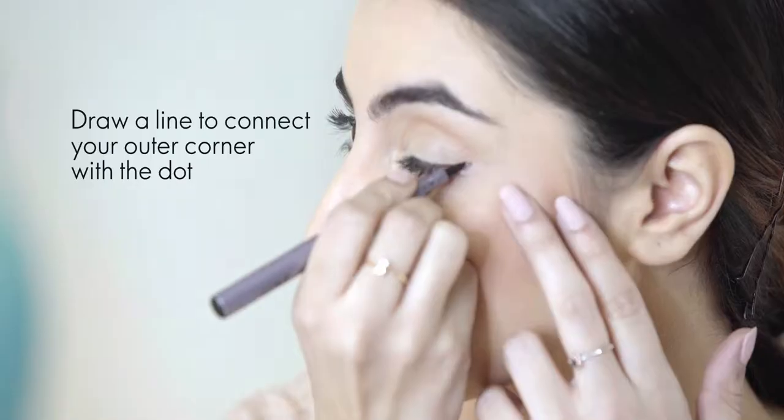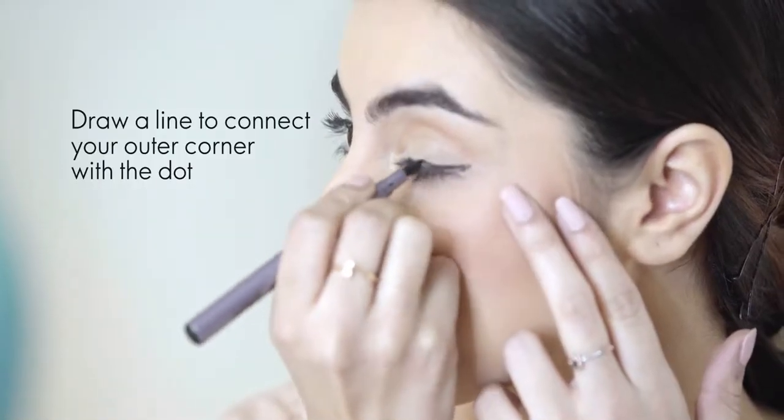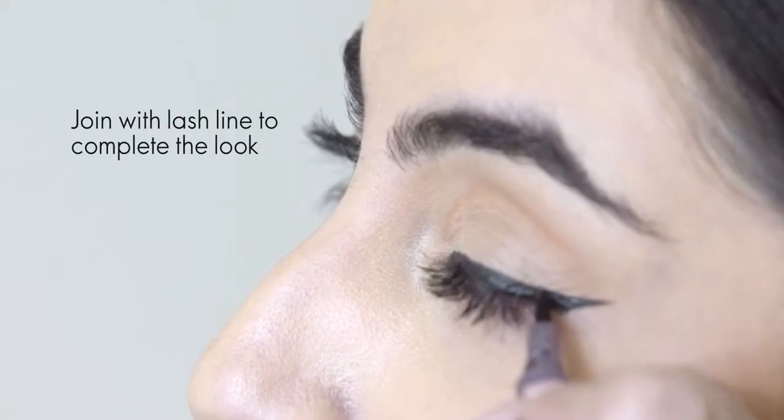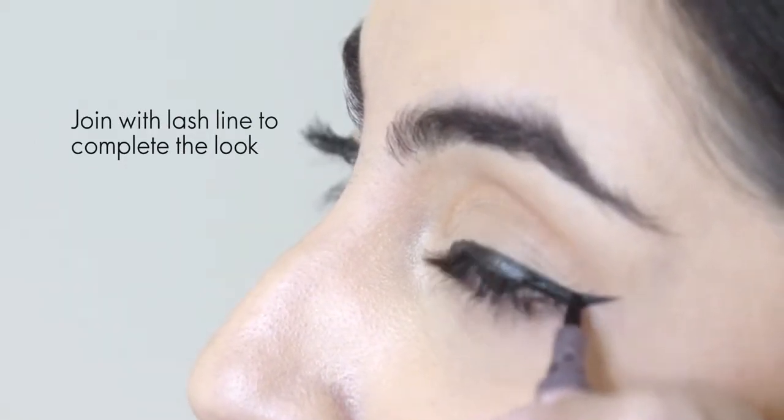Outer corner se line draw karein aur dot se connect karein. Finally, lash line se join karte huye wing glow ko complete karein.